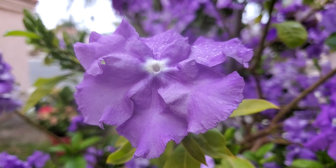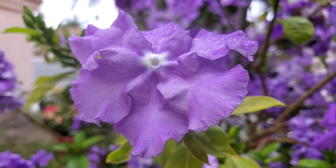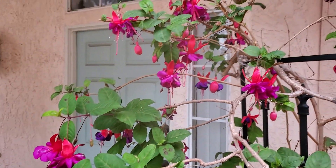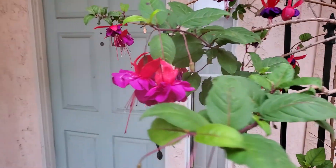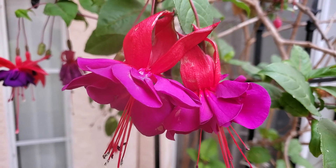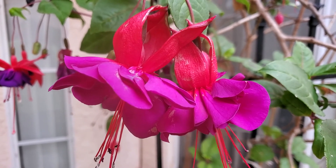That's just pretty. Doesn't get much prettier than that, does it? And then over here — I'm not quite sure what these are, but they're pretty too. Nice flowers.